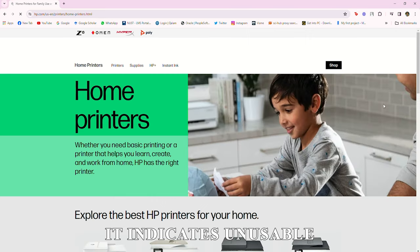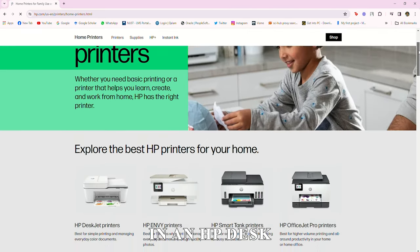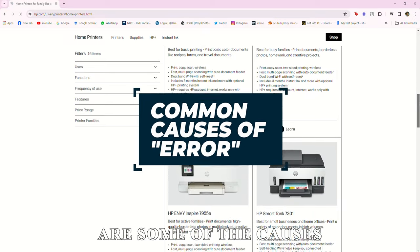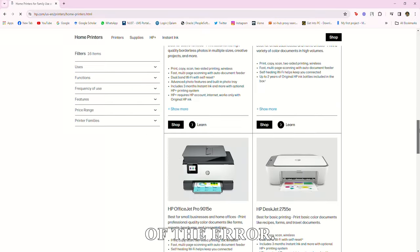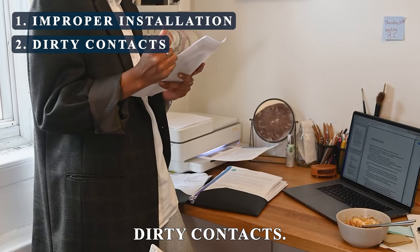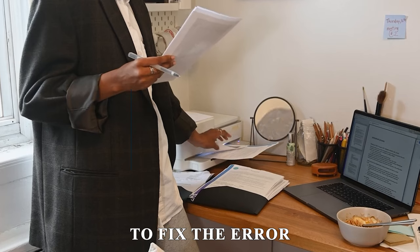It indicates unusable cartridge issues in an HP DeskJet GT printer. The following are some of the causes of the error: improper installation and dirty contacts. Now let's look at the best solutions to fix the error.